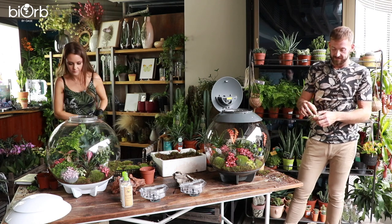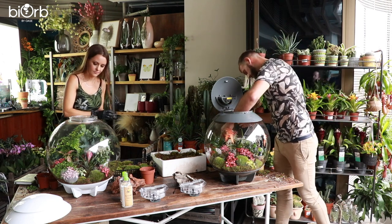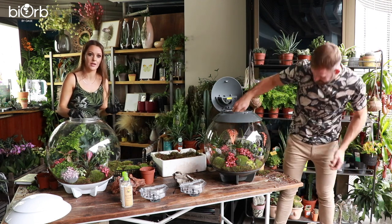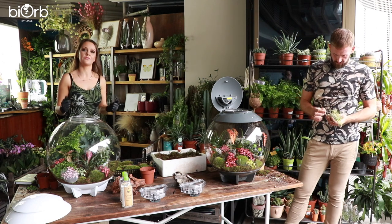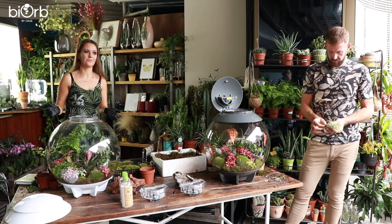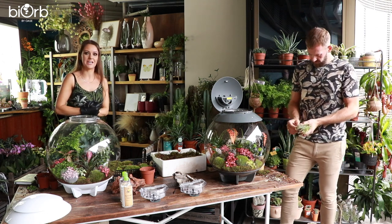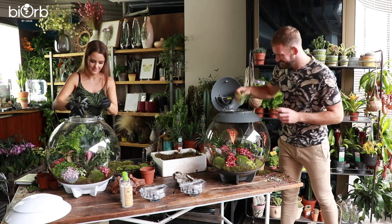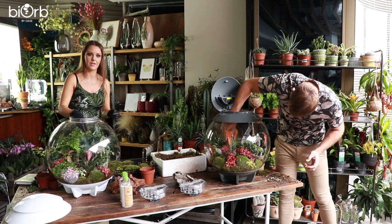One big advantage of the BiOrb Air is being able to keep lots of poisonous plants inside it. Having pet birds means you can't have poisonous plants in the living room — the living room mainly consists of Calatheas because they're pet friendly. So it's really nice to have a little bubble of toxic, rare plants that look absolutely stunning. It's always tempting to just sit on the sofa and stare at the BiOrb Air.